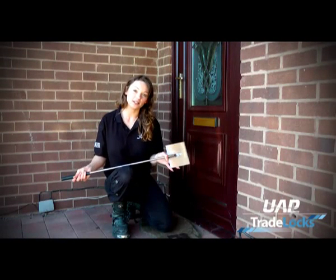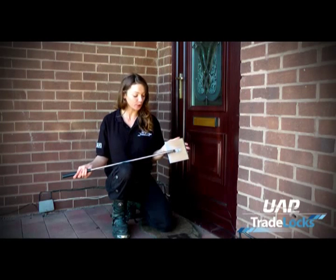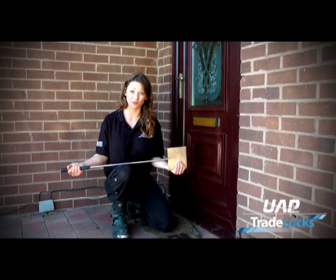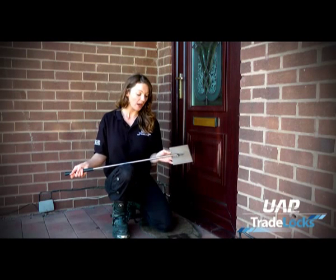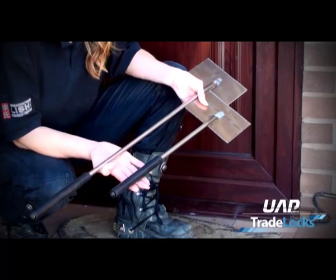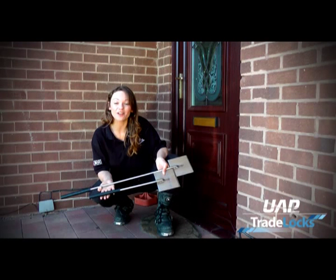Constructed of stainless steel, the door spreaders are not going to corrode and leave marks upon your frames and doors. They're strong and they're durable. The rubber handle is for ease of use and it also makes it more pleasant in the winter when your hands are cold. The welding is tough and strong too and the plate is not going to come away from the handle at all. The Don Braidwood door spreaders are part of the Tradelox Signature range and are now available at www.tradelox.co.uk.